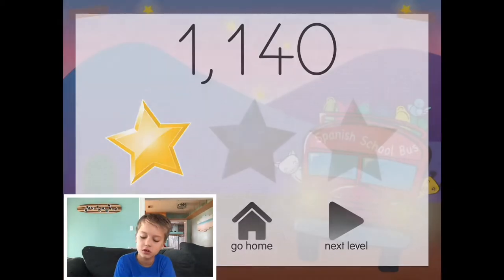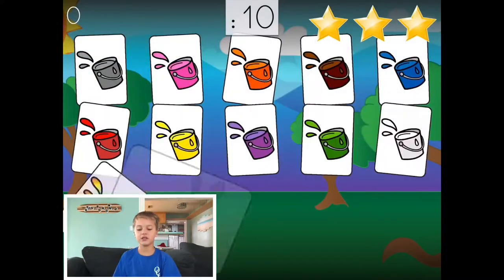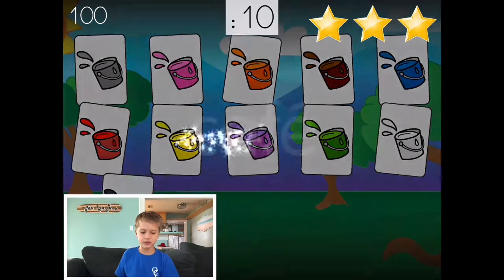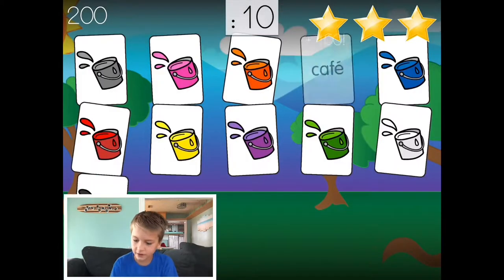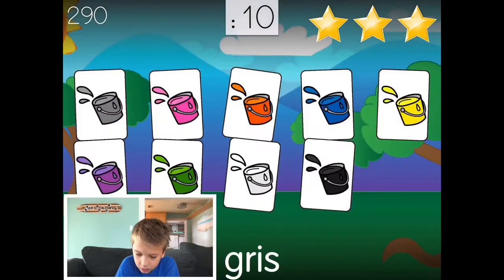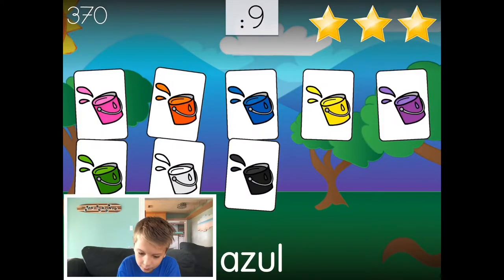Let's do this again. What's that? Let's do eight. What's this? Cafe. Rocco. Gris, gris, gris. Azul. Blue.